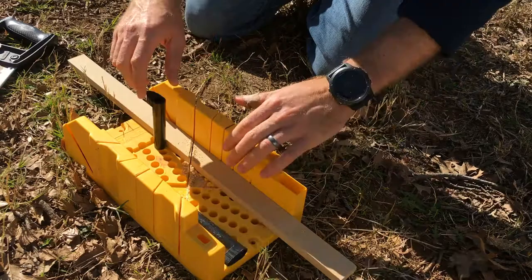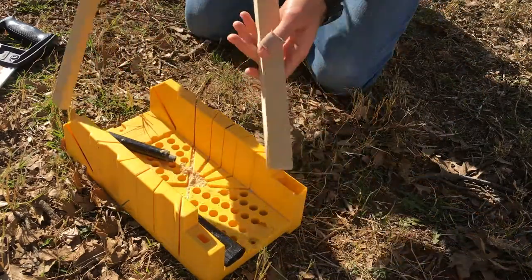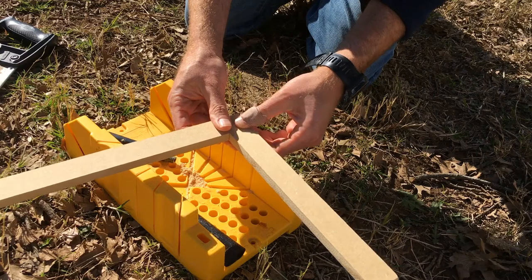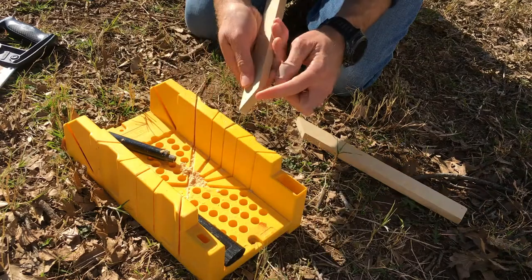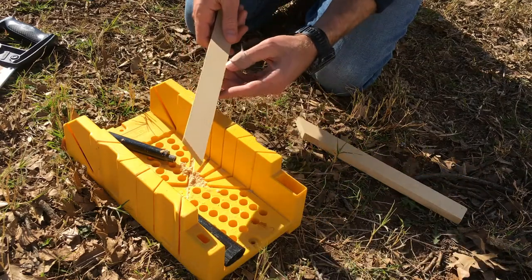We unclamp the hooks and now we've got our piece. If you want to see how that plays together with another 45-degree cut, you get a 90-degree angle. You can see it's a fairly smooth cut — not perfectly perfect, but pretty good. For most applications it works just fine.